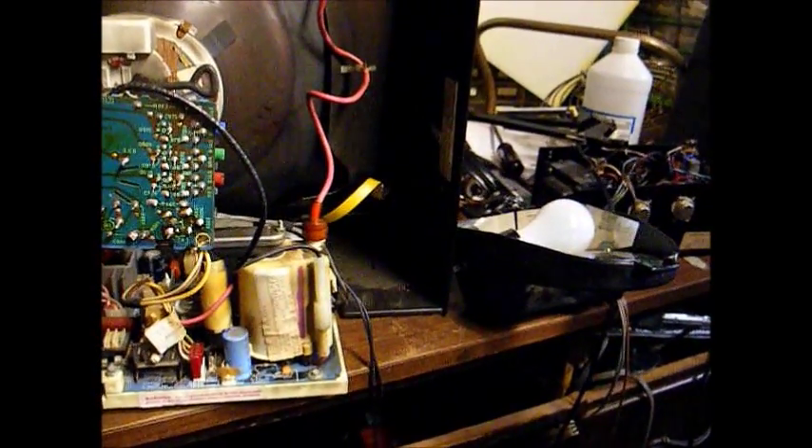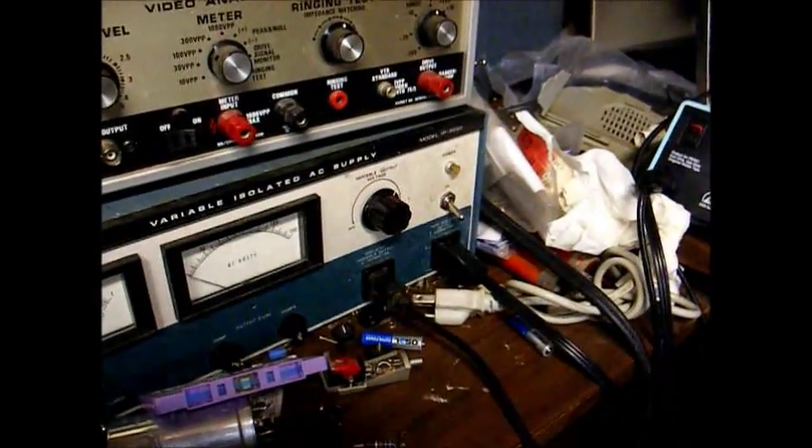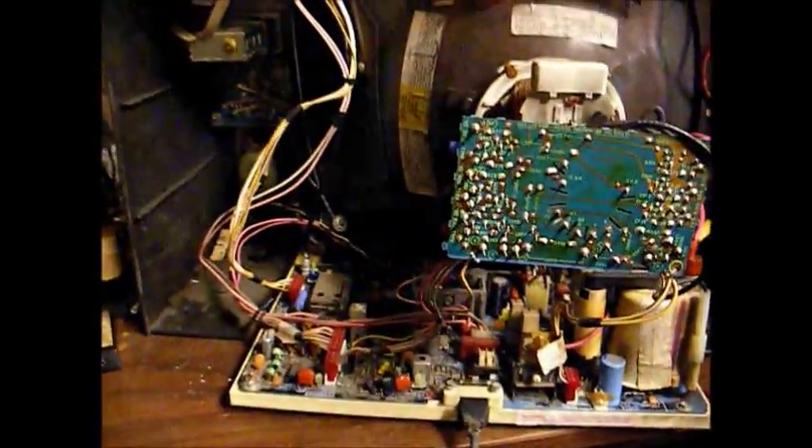The flyback is now soldered in place. We have our incandescent light bulb connected in place of the B-plus fuse, and our TV is plugged into the variac, which I already have set at around 100 volts — that's a good starting point. Let's turn it on and see what happens. We now have audio, and our light bulb is glowing but not as bright as it was the first time. Let's look around on the screen — our screen is not lit up.